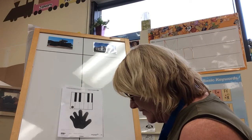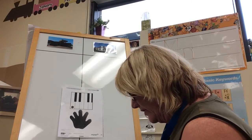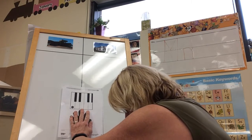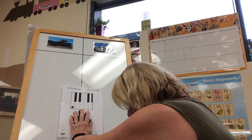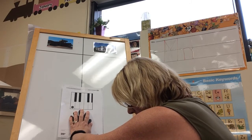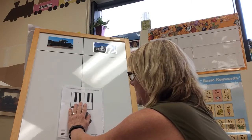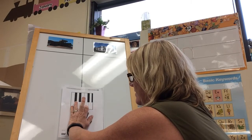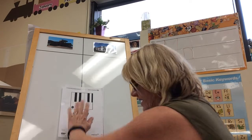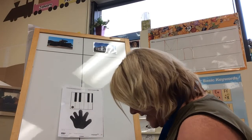Now I want you to match your left hand to the picture, just like this. And then I want you to slide your left hand up so the fingers match the piano keys. One, two, three, four. There you go — four.